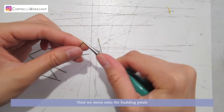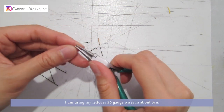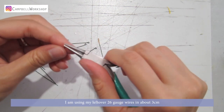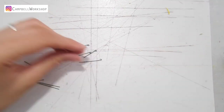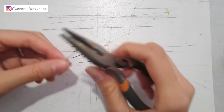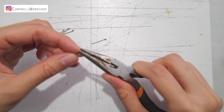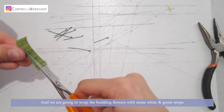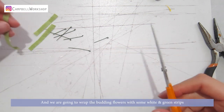Next we move on to the budding petals. I'm using my leftover 26-gauge wires, cut to about three centimeters. Bend a loop on the top of the wires. We are going to wrap the budding flowers with some white and green paper strips.